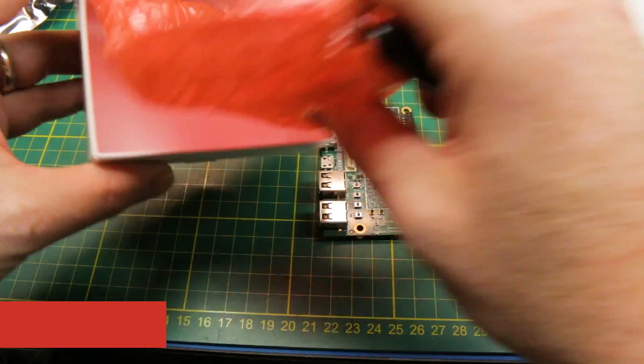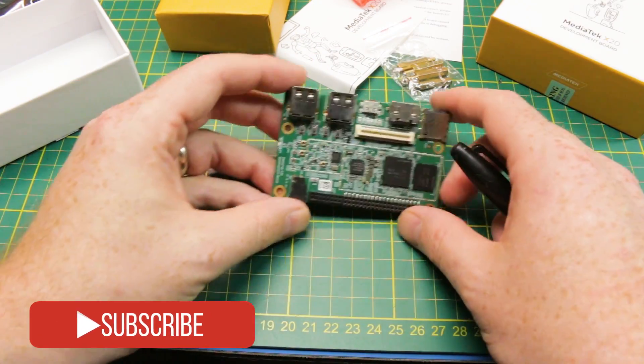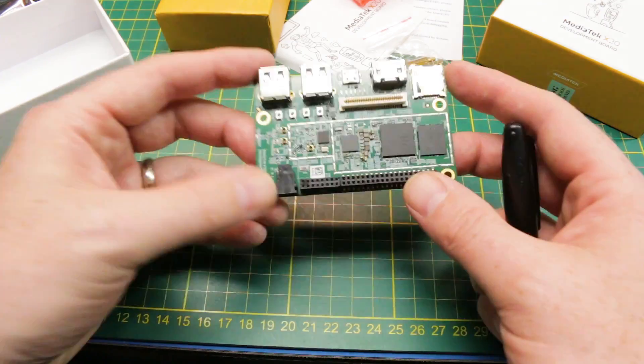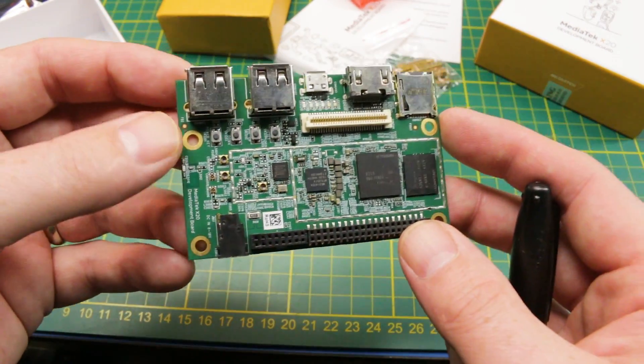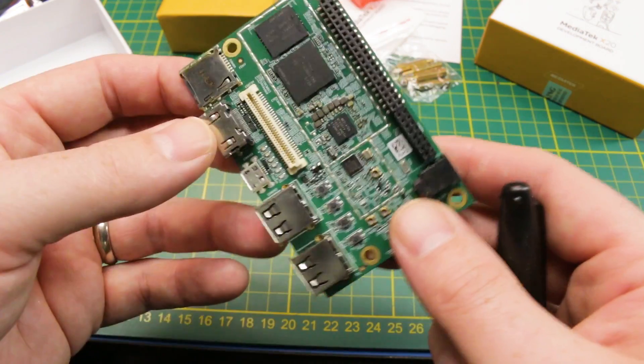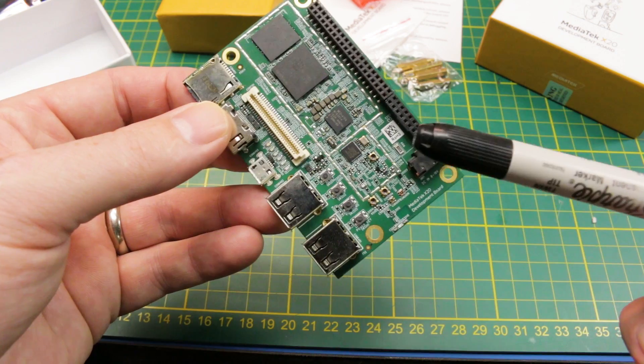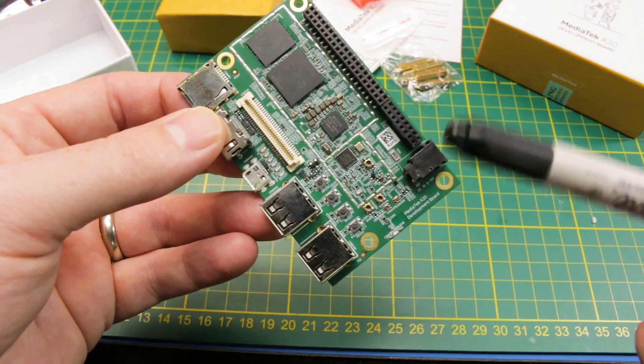A short time ago I did a look at the Heike 960 board — this is extremely similar. Similar form factor, similar computing power too. This is an X20 10-core processor, the Helio X20.